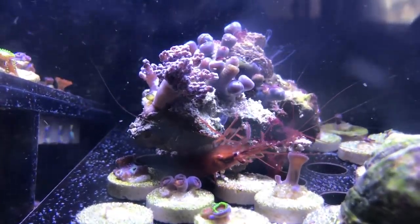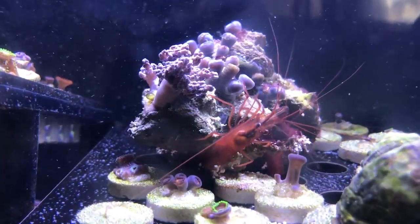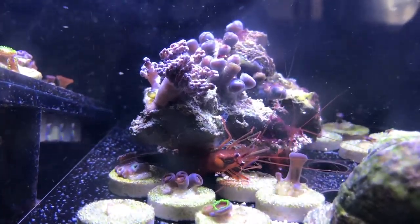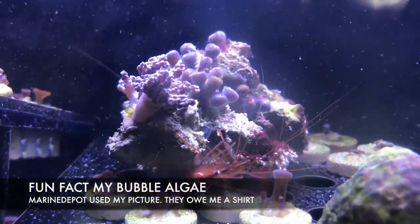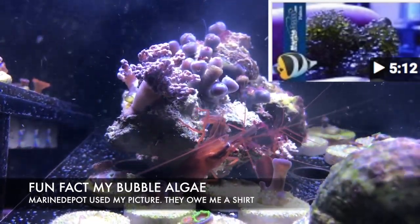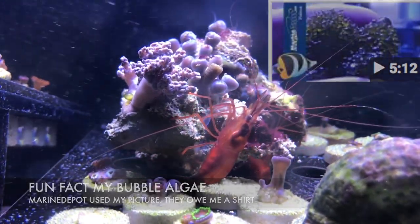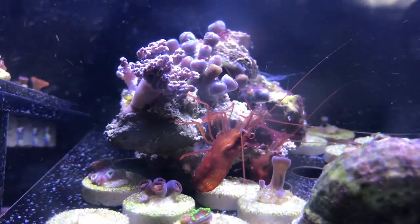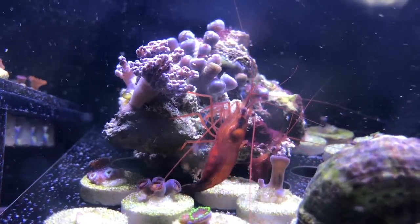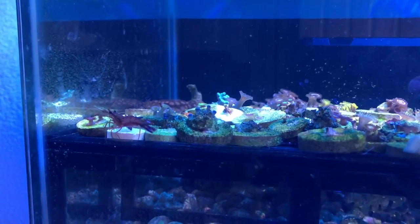I've just been throwing in the little rocks I have problems with and these guys have been going at it, cleaning them up. This tank actually has two more peppermint shrimp, and I also have an emerald crab in here — the emerald crab has actually been taking care of the bubble algae for me. So things are looking good for this little tank.